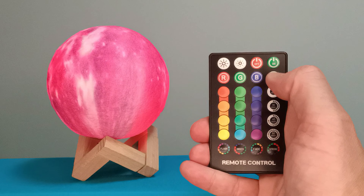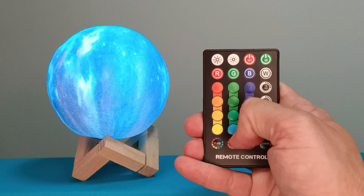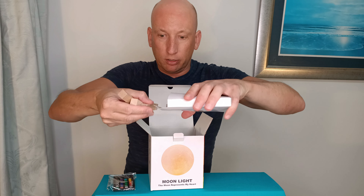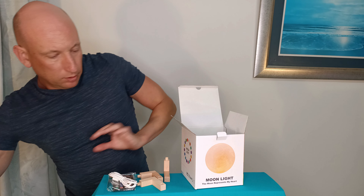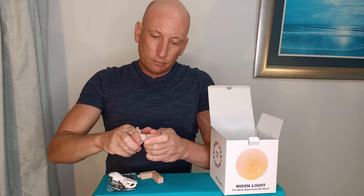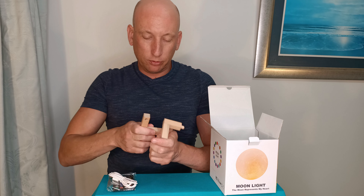In the box as well you have a controller which you can actually use to manually adjust the lamp, so if you're in the lounge you can turn it on. We also have in here the stand which comes apart like a jigsaw, and we also have a user guide which I'll go through with you, and a USB cable.